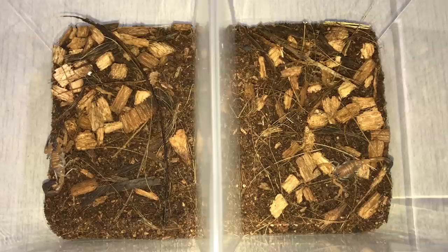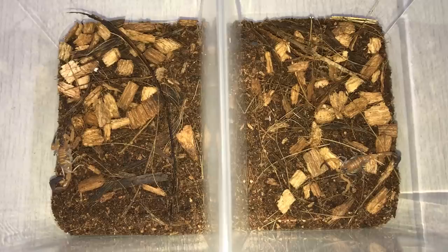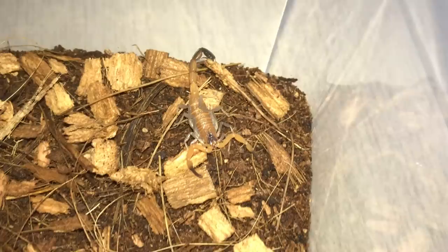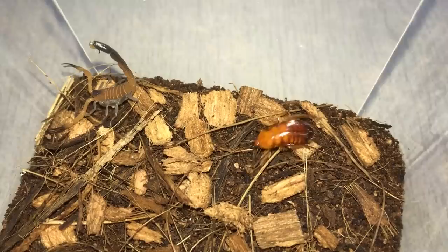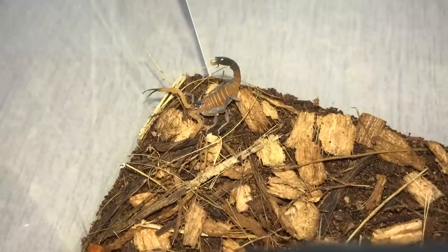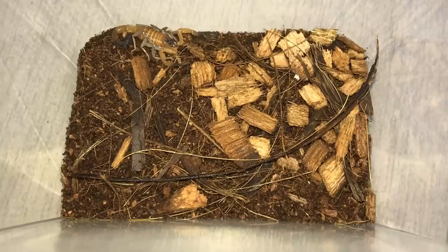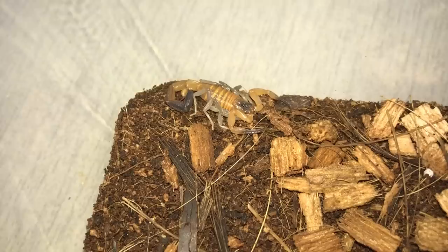Here are my two Rhopalurus junceus, which are the Caribbean blue scorpions. As you can see they are pretty well camouflaged with the coconut husk. I'm not really sure why they call them blue scorpions — they're clearly not blue, or unless I'm colorblind. Here goes the first roach — whoa, just missed it. Here comes the roach, going the wrong way. Oh nice, eating the roach alive too!